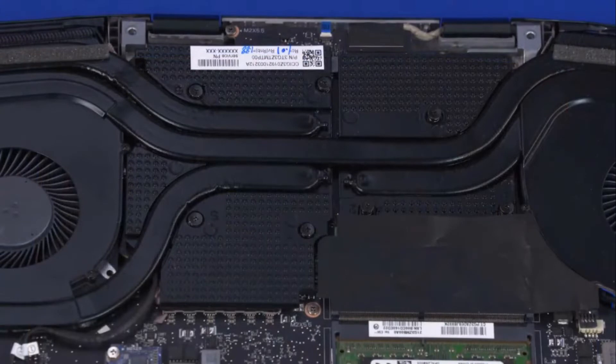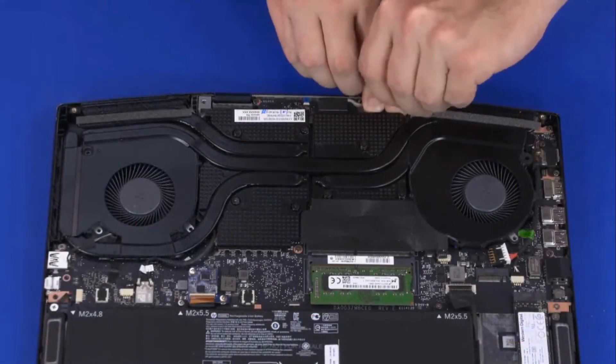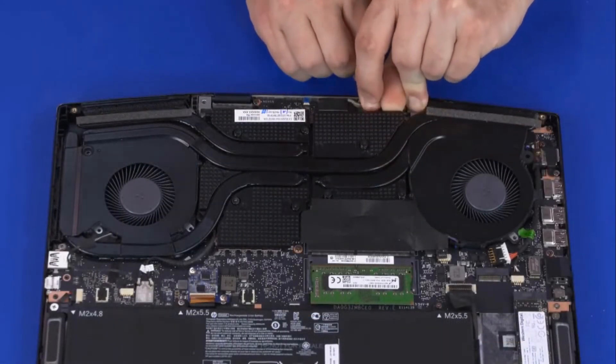The thermal module has numbers adjacent to the following seven screws. Loosen the seven P1 Phillips-head screws that secure the thermal module over the processor components in numerical order. Carefully lift the thermal module off of the motherboard and remove.